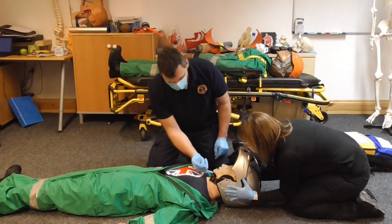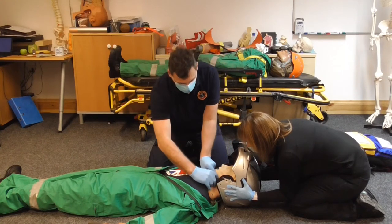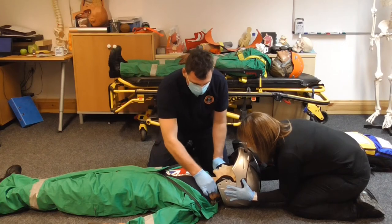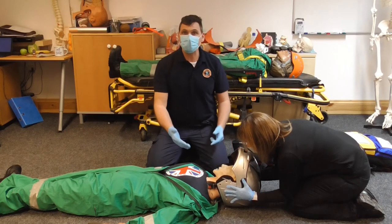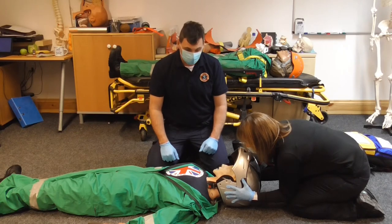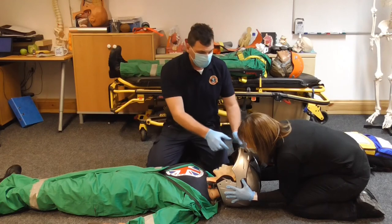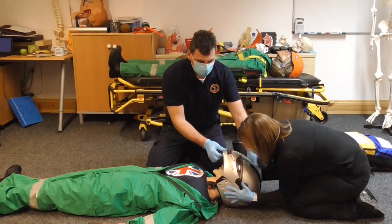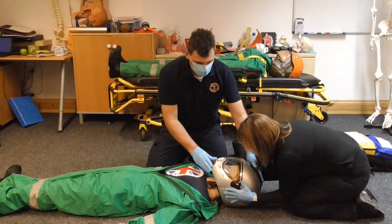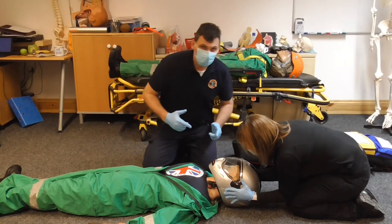We remove some clothing around the area. One key element: always make sure you undo the strap. On some occasions you may decide to cut the strap, because this helmet is not going to be used again. This is quite an easy helmet to remove, but I'm going to drop the visor back down to simulate a fixed helmet — the hardest type to remove.